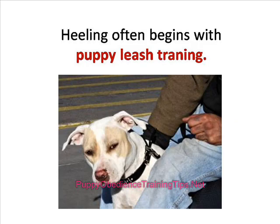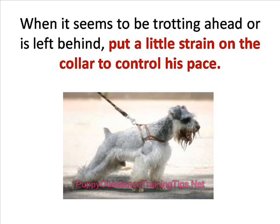Heeling often begins with puppy leash training. You can put a snug collar around your puppy's neck and walk with it. When it seems to be trotting ahead or is left behind, put a little strain on the collar to control his pace.